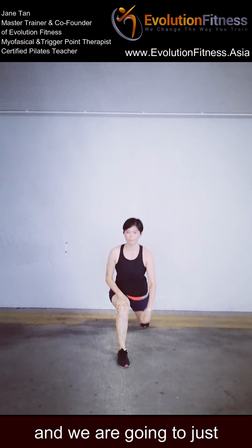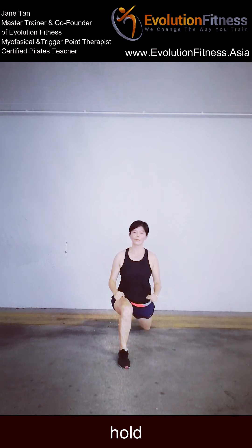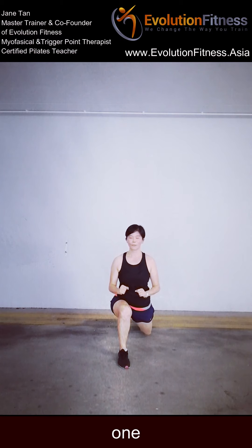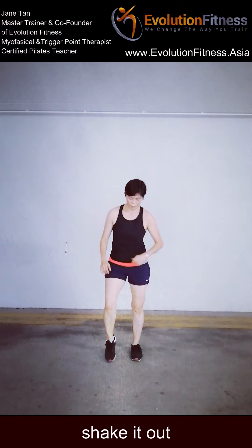Your left leg is back again — let me just pulse down. 10, 9, 8, 7, 6, 5, 4, 3, 2 — hold. 5, 4, 3, 2, 1 — and slowly coming up. Shake it out!